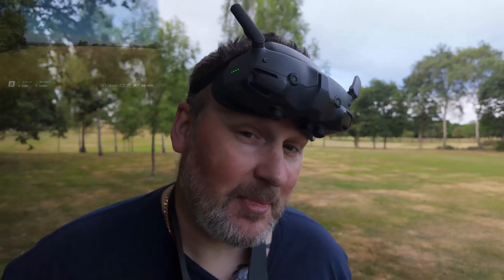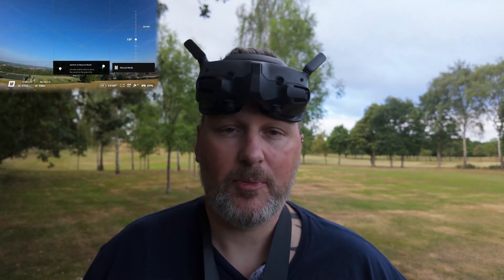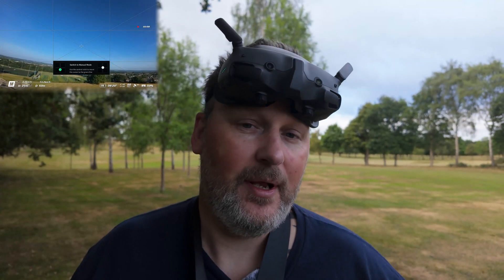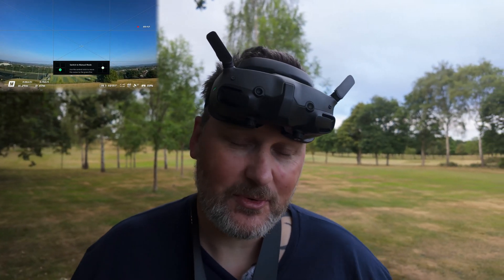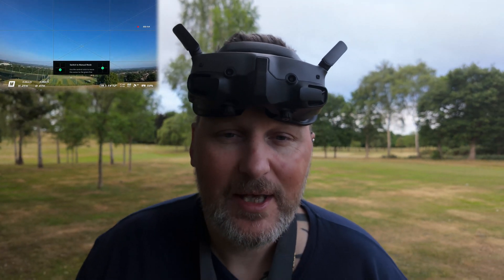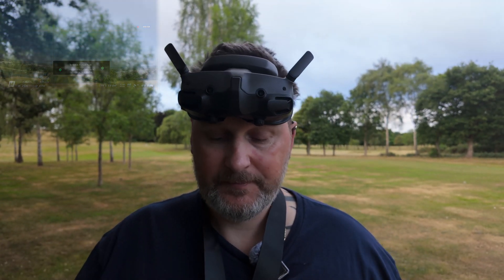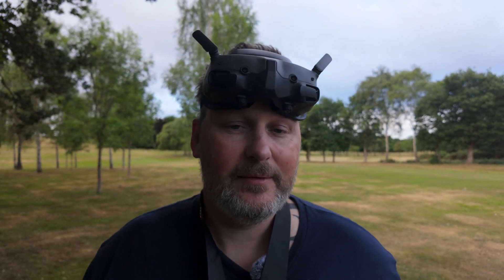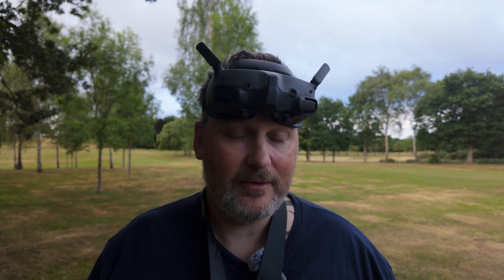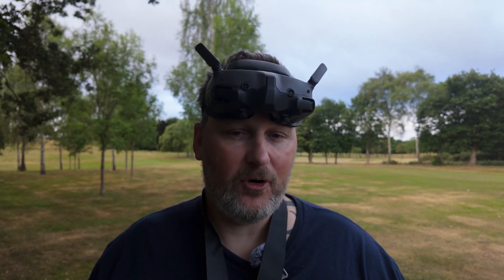Welcome back. I've done a few videos in manual mode with the Avata 2 — took off in normal and sport mode, changed into manual mode and away you go. Now I've been fiddling around with the settings doing some different things with the Avata, and I discovered that you can change your C2, which is this button here, into manual mode to turn the propellers on.